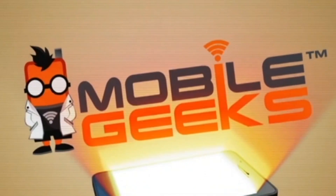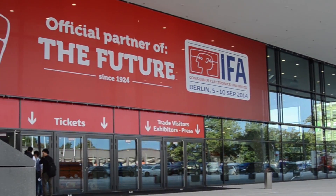Mobile Geeks coverage of IFA 2014 is powered by ASUS and Mercedes-Benz. Hi guys, Sascha from Mobile Geeks. We still have two days to go until IFA officially kicks off, and we're taking a look at the brand new ASUS devices that just got launched.